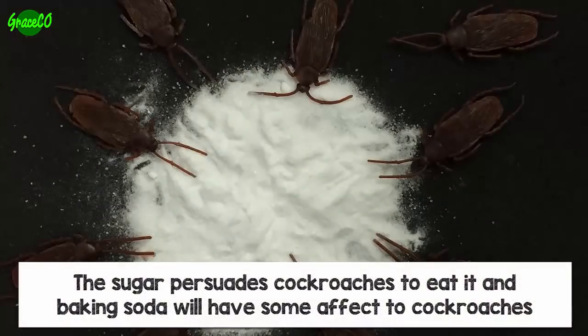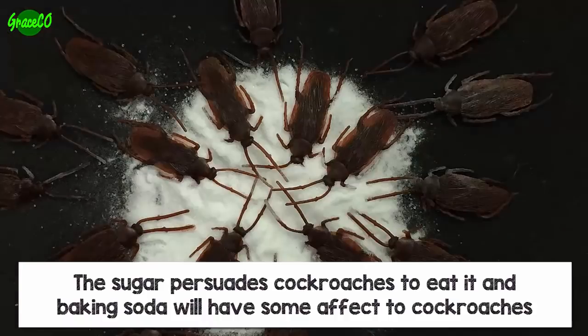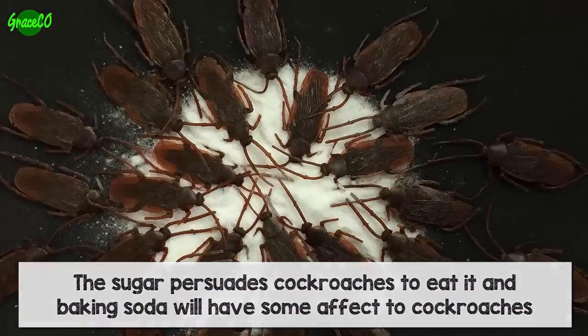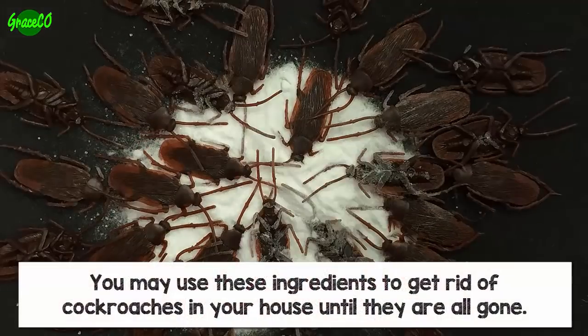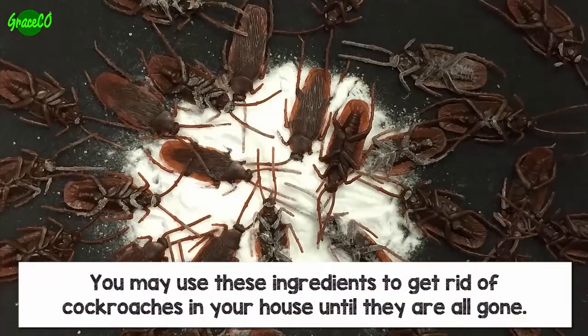The sugar persuades cockroaches to eat it, and the baking soda will have some effect on cockroaches. You may use these ingredients to get rid of cockroaches in your house until they are all gone.